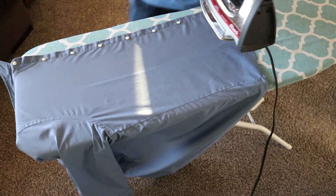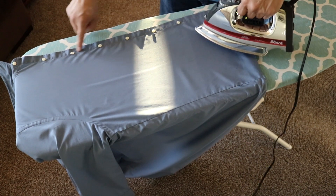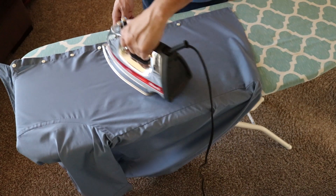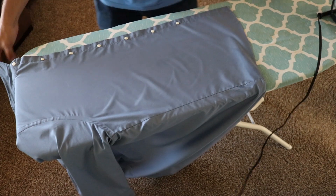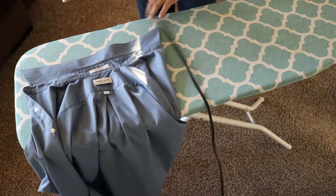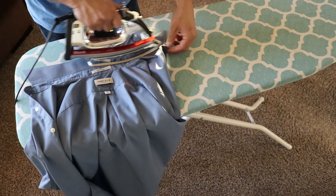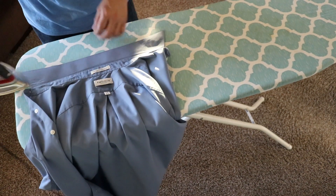Now the buttons are going to be covered up, so you don't have to get too crazy in between them — at least this placket here along the edge. But still go through it if you want to do a thorough job. From here I do the collar, and then the sleeves are what's really going to set you apart from the guy next to you if you know how to iron them.